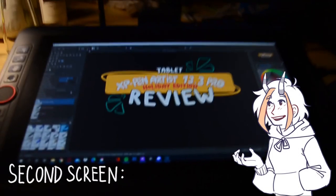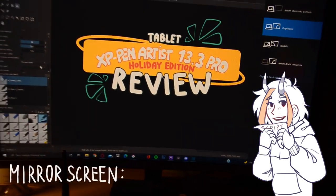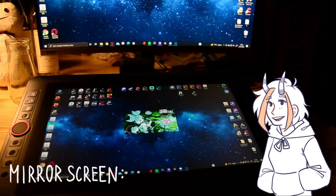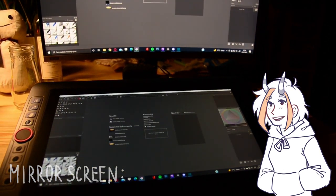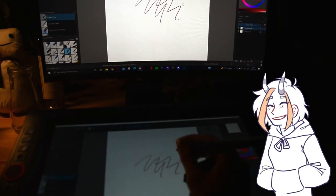You can use the tablet as your second monitor and you don't have to mirror it on your main monitor. It's very nice when you can draw while watching videos or doing something else on your main screen, so you will have a drawing tablet and a second screen at once.